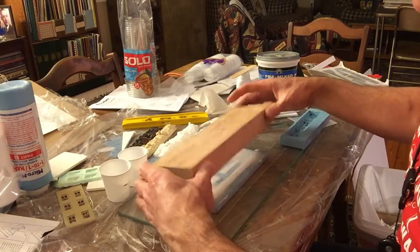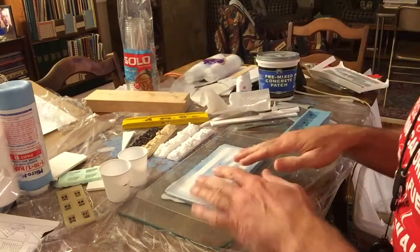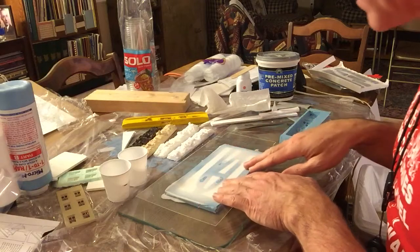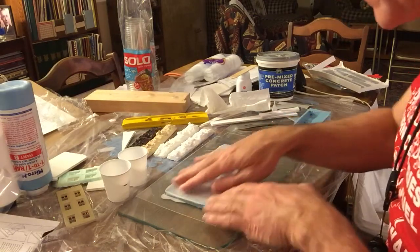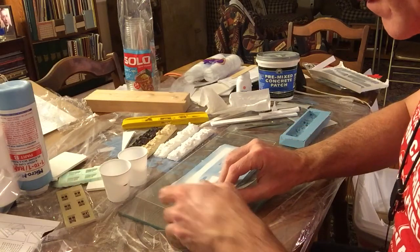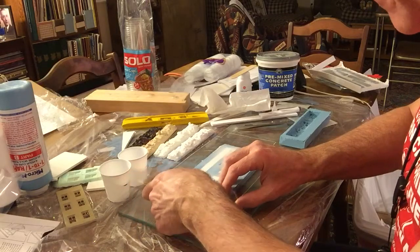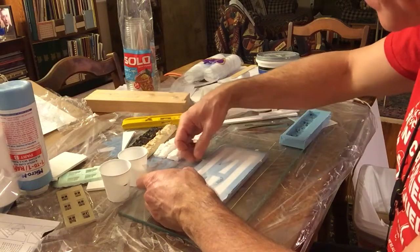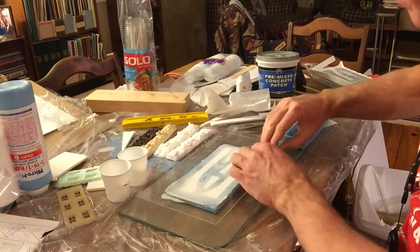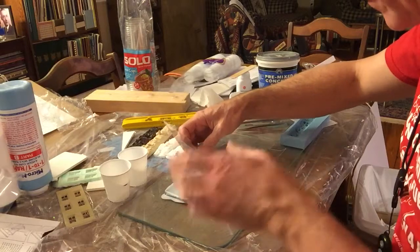So, you saw the pour earlier, taking the weight off. This is what you see. The resin is poured. Looks like there's a little bit of bubbling. The acetate is over top. And now we just peel the acetate off. Hopefully we can get it to come off with a little problem. Looks like it's going to do okay. It does want to pull up the resin a little bit, so be careful of that.